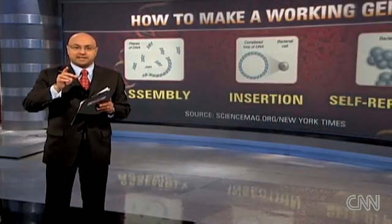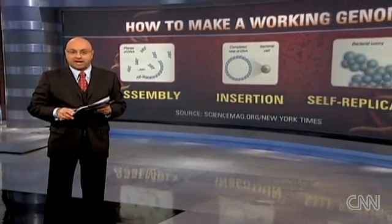This isn't Frankenstein, but there has been a major step toward the creation of artificial life. For the first time, scientists have created a colony of cells entirely operated by man-made DNA. Now this could have huge implications. We're going to take a look at some of those in just a moment, but let me show you how scientists at the J. Craig Venter Institute pulled this off.